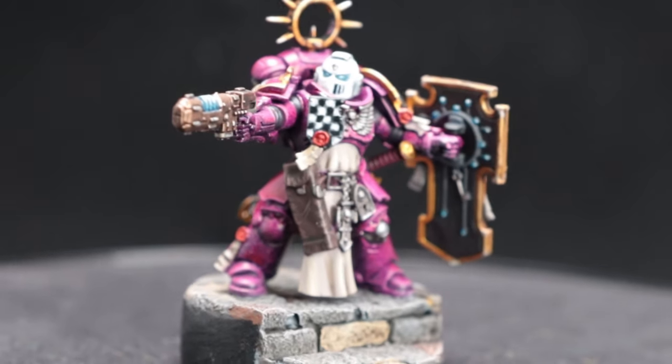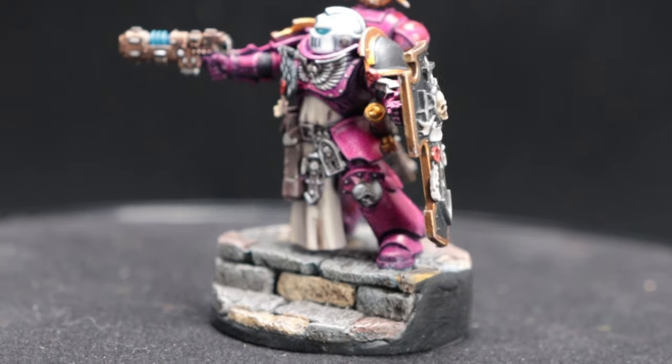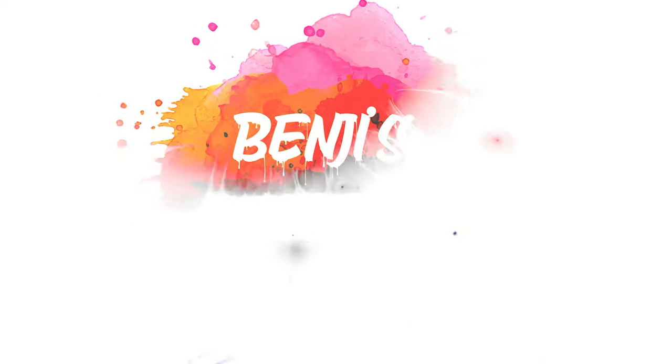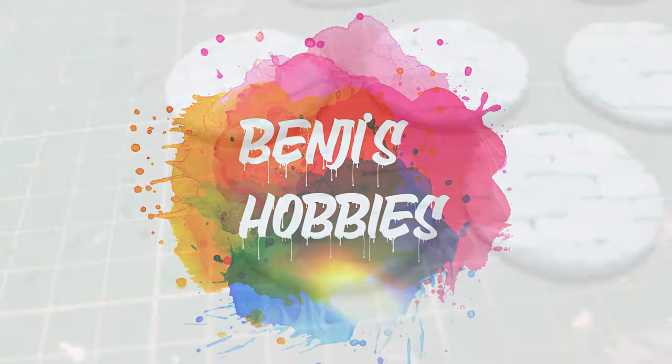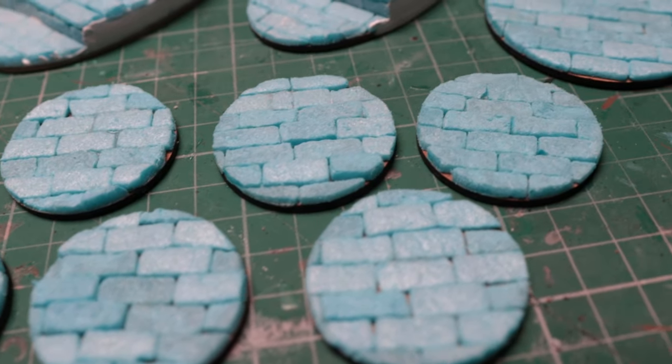In this video I'm going to show you how to make your own recasts. If you're new here, go and click that subscribe button to make sure you never miss out on any of my new videos. I'm Benji and welcome to Benji's Hobbies.